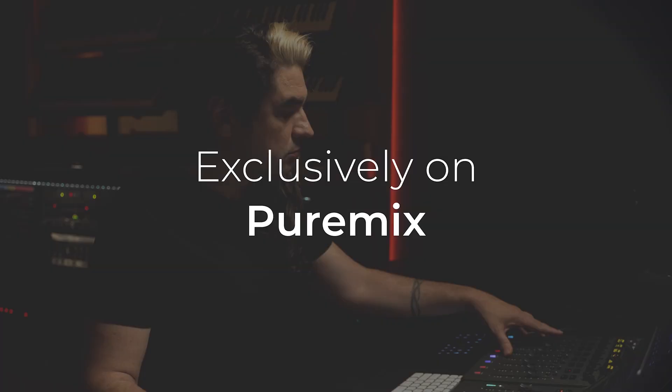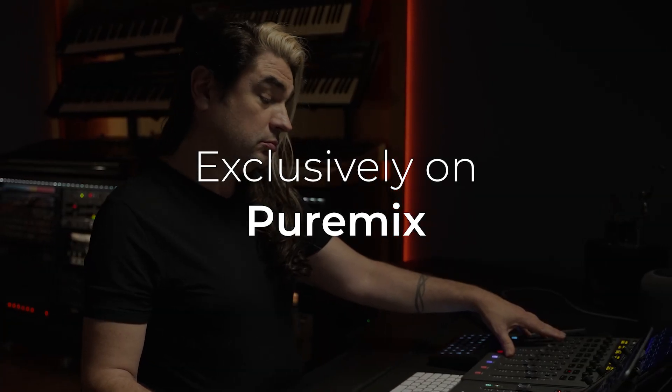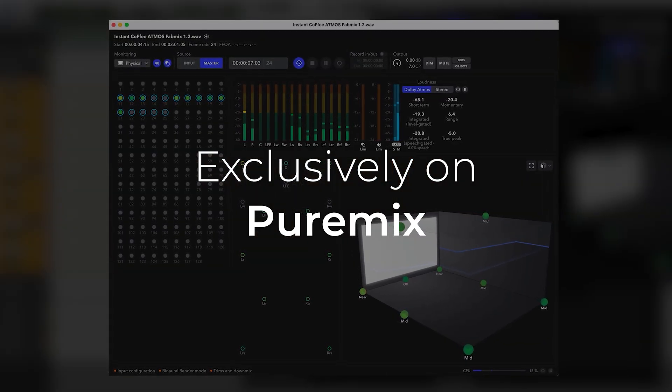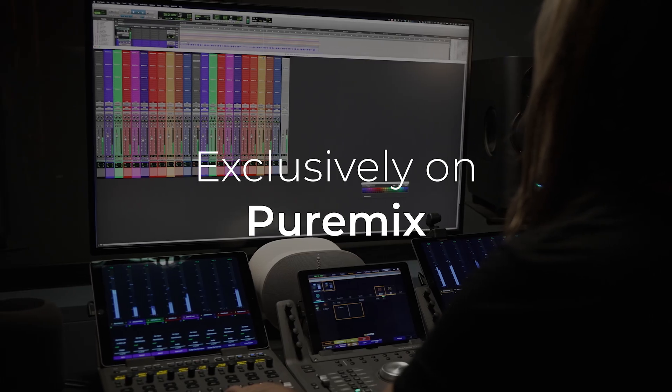You're working the way you want to work in Pro Tools and the renderer just renders. That, my friends, is the meaning of a true peaceful life. Do it!